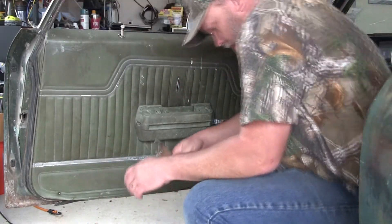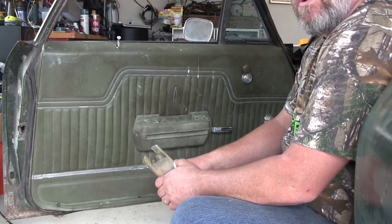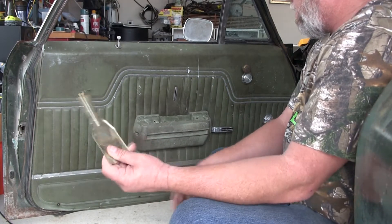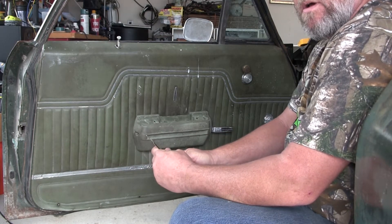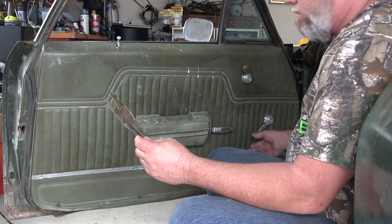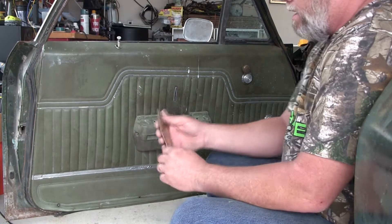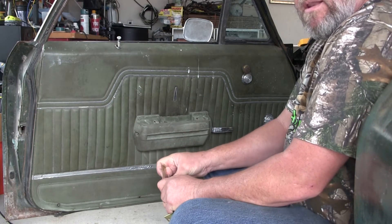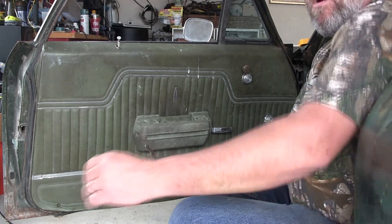As I go along I'm going to tell you which tools I'm using. First and foremost is one of these cheapo door handle — or window crank — removers. They work for Chevy door handles. I got this at a swap meet, paid like a buck for it. I think it's some of the best money I ever spent.